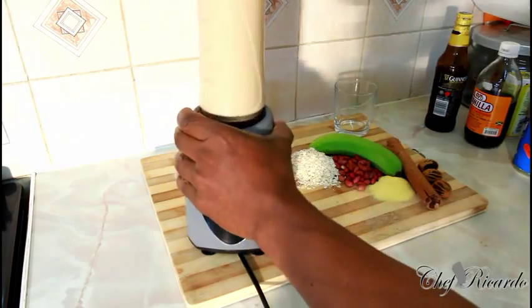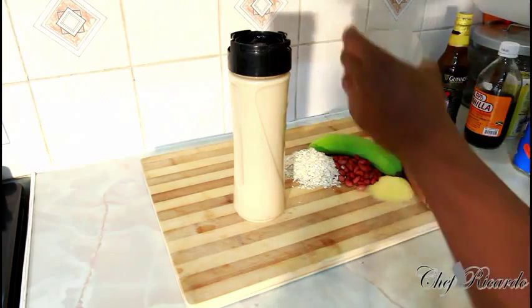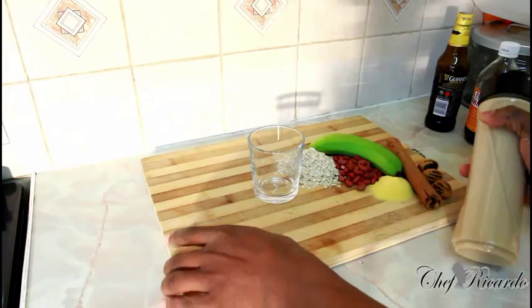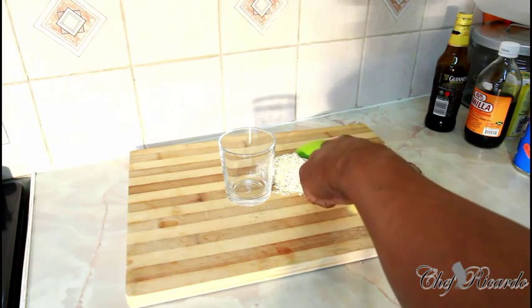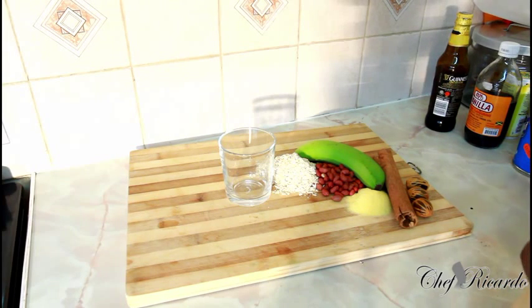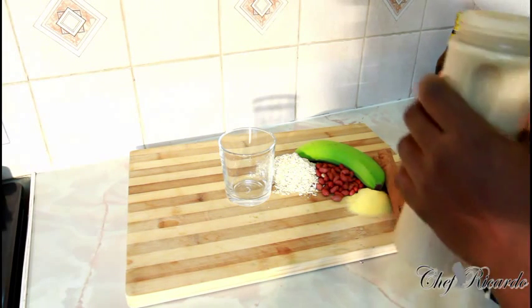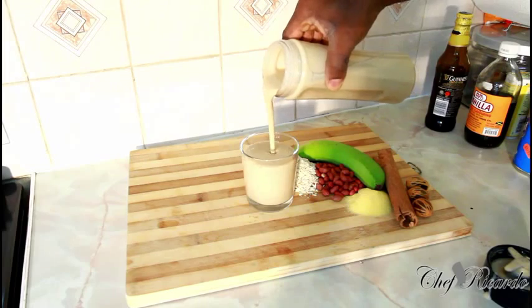I've just finished blending. This is a smoothie blender which I'm using — honestly, guys, it's the best. I love to use it. I'd recommend it to anyone; if you've got one, use it — it's very good. Remember, all my ingredients are inside: green banana, oats, peanut, caramel, cinnamon, and spice, and I've added some nutriment, Irish mash, and some Guinness. Beautiful — look at the thickness of it.